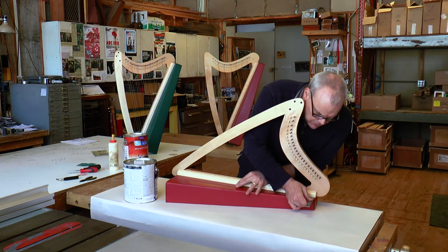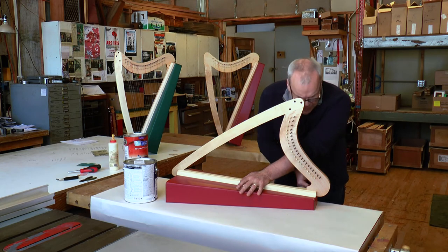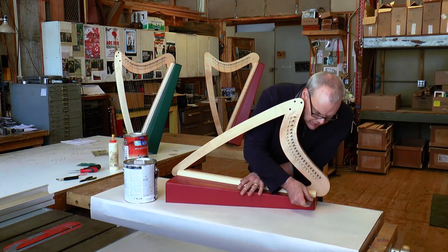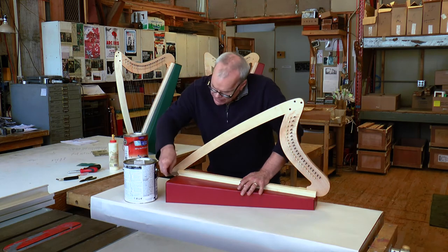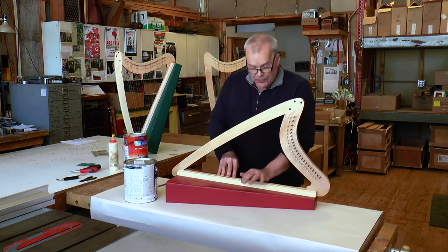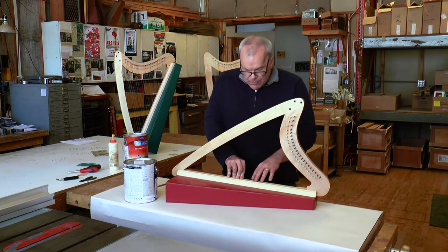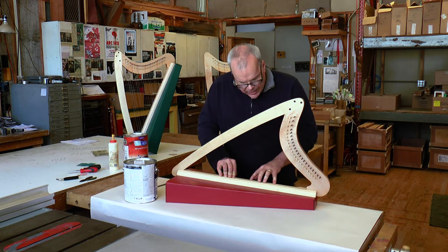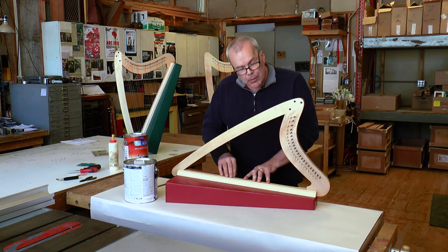It's five inches apart down at the bottom and one inch apart up at the top, so there's a little sliding to do. It's tricky with the glue, but that's why you're holding it down gently so you can move it as needed — an inch on this side and an inch on this side, five inches down here and five inches there. Once you've confirmed the line of holes is centered in the gap on the sound box, hold it down.